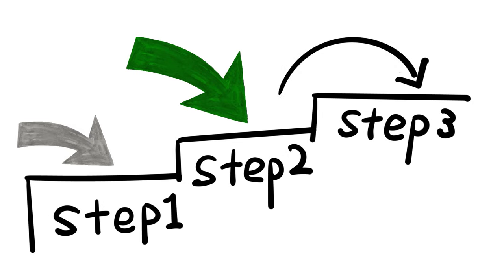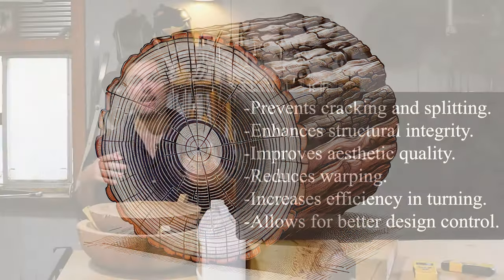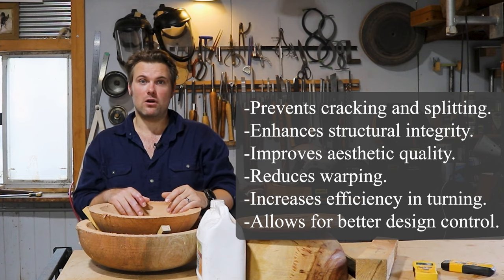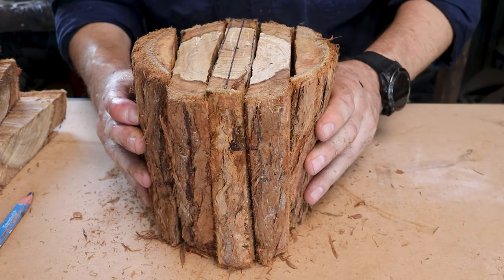The second most important thing is to get rid of the pith — the centermost growth ring of the tree. Getting rid of that will stop any future cracking and will set you in good stead for air drying your timber. For visual learners, I just wanted to make a demonstration of what I mean by removing the pith so it's easier to understand.